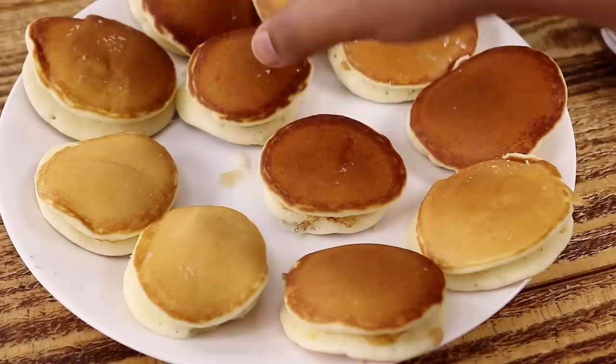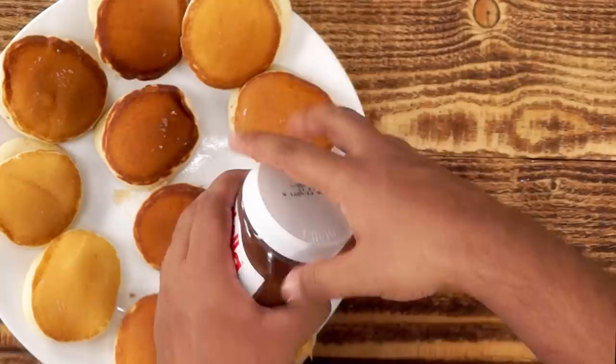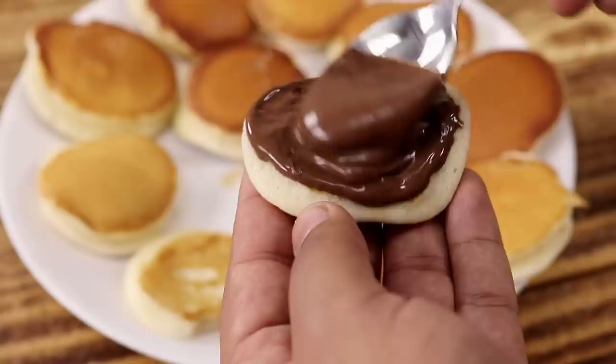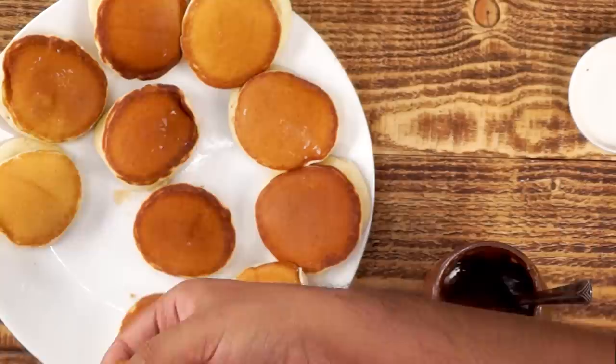Now we will fill them. To fill them today we are using Nutella. You can use any chocolate spread. We are using about 1 tablespoon of that chocolate spread and we are spreading it. After spreading it in one Dorayaki we will cover it with the second one — no need to apply it on the second one. Similarly we will spread Nutella in all the Dora Cakes.